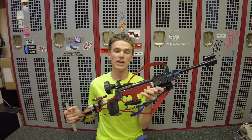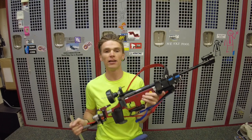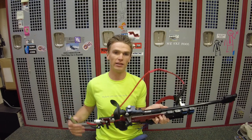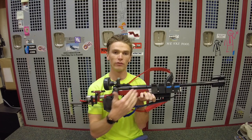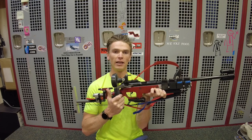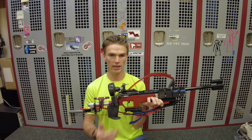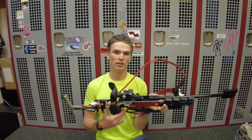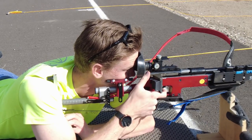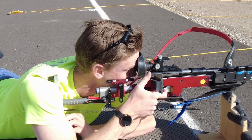The next rifle I want to talk about is the Izhmash biathlon rifle. Izhmash is a Russian brand and this is their answer to the need for a fast biathlon rifle. The action is a little bit different — with this rifle you have a break bolt, something that comes out to the side when you open the bolt. It still allows for that quick bolting action that you want in biathlon.